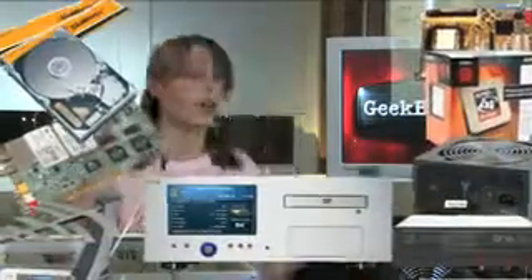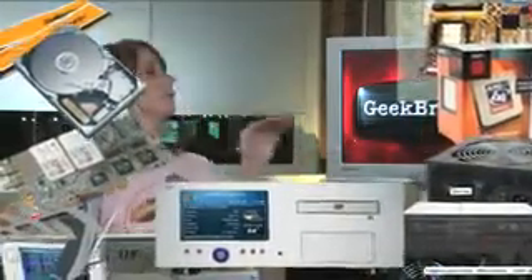Hey, I'm Kallie Lewis. You're watching Geek Brief TV. This is part two of our GBTV PC project. On this episode, we're going to be preparing the case and installing the power supply.